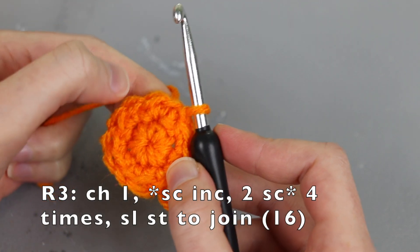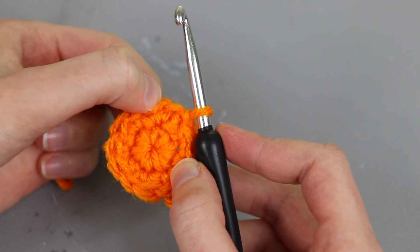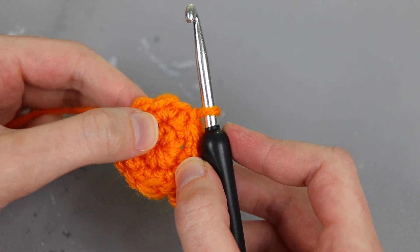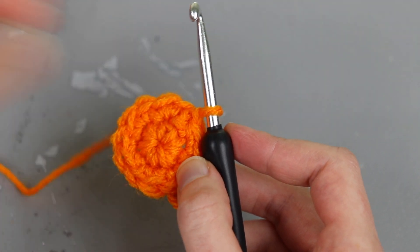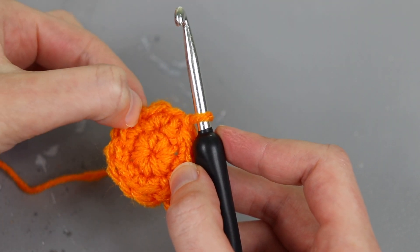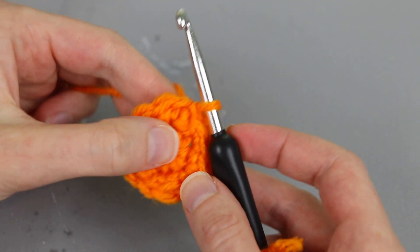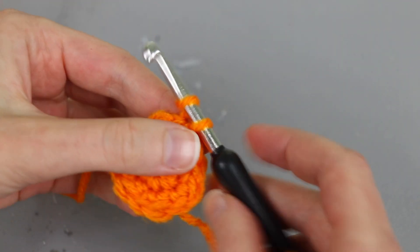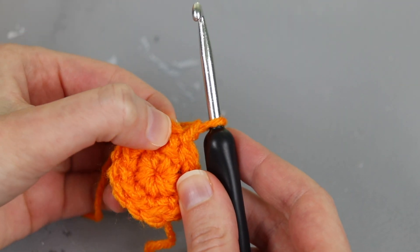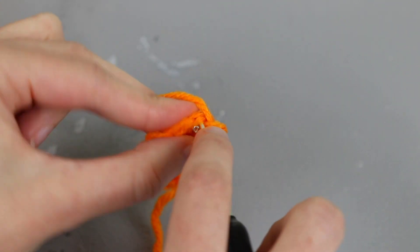If I were making a flat circle for round three I would do a repeating pattern of increase, one single crochet, increase, one single crochet. But because I don't want to make it flat but I still want to give it a little bit of a round shape, I'm going to work an increase and then two single crochet, increase, two single crochet. So here we go for round three — start by chaining one, and in the first stitch we're going to work a single crochet increase, which means working two single crochet into the same spot where we joined.